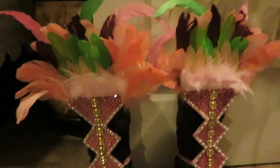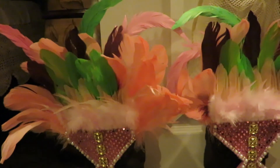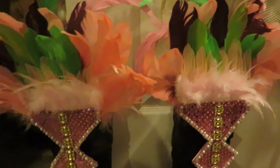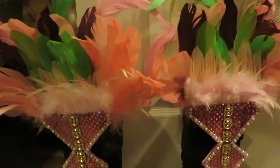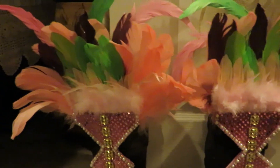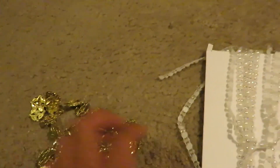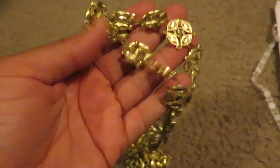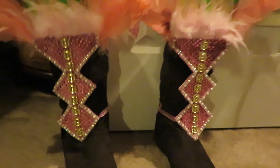My feathers I get from eBay — I just search the color feather that I want and sort by price. Normally the cheapest feathers can be found in Asia, which take about a month to arrive, but it's well worth it waiting a month because feathers purchased in the US are like triple the price. This trim right here I got on eBay for 10 yards — I paid $1.53 for 10 yards of this, and I think I paid $2 for 10 yards of this other one. It's really cheap plastic, but from a distance it looks a little sparkly — it'll do for one-time use.